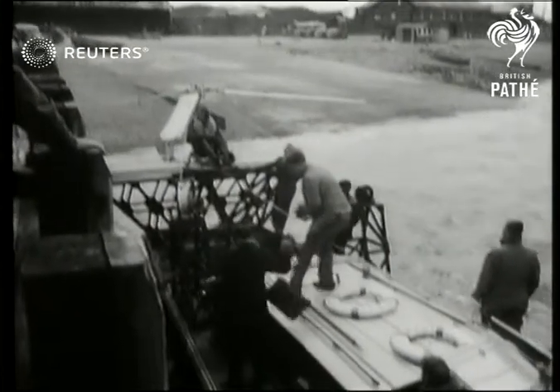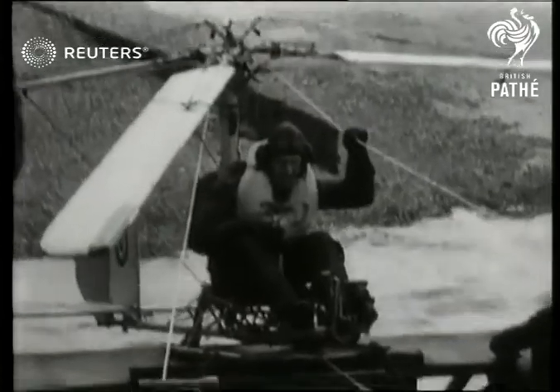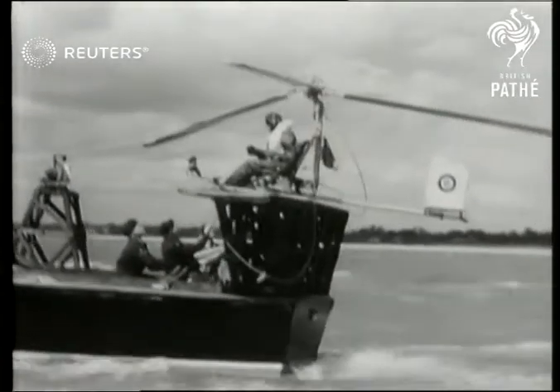Back to British waters for the try-out of a pocket-sized German aircraft designed to be carried by U-boats during the war. The question is whether this rotary wing kite, as it's called, will really work.